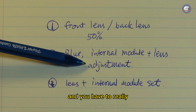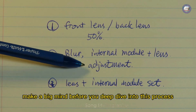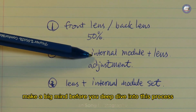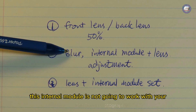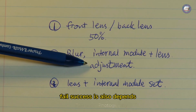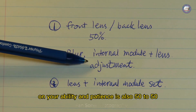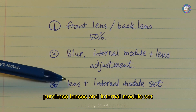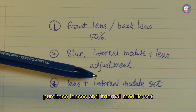Since the internal module is not going to work with your glass, you have nothing to lose. Success also depends on your ability and patience — it's also 50/50. The last resort is to always purchase the lens and internal module as a set. This solution is hassle-free and is guaranteed to work.